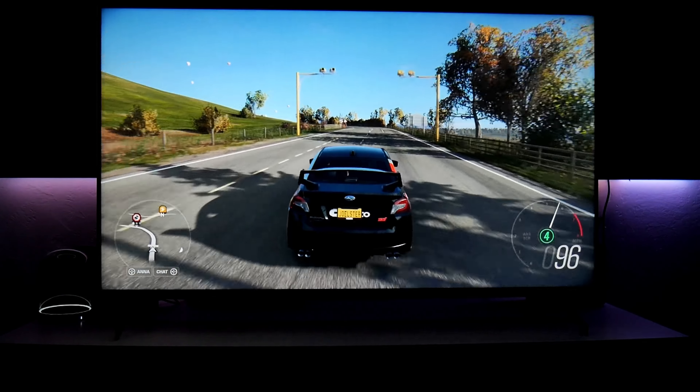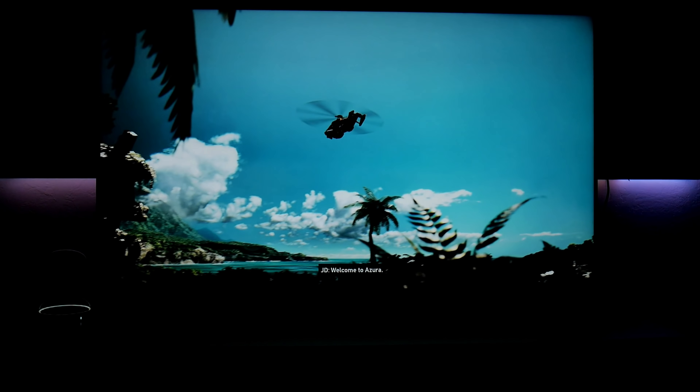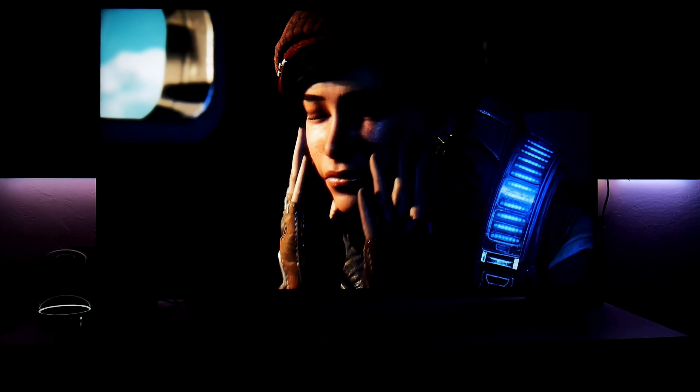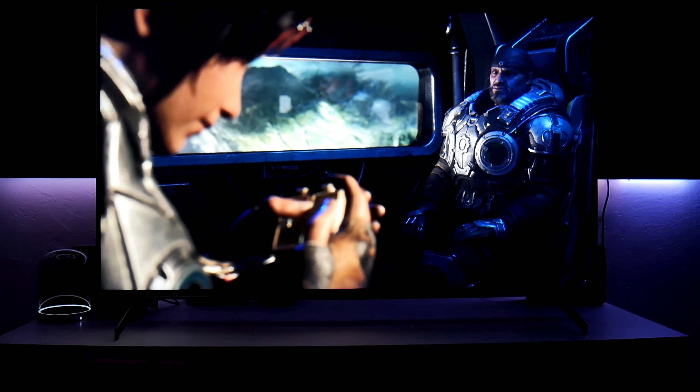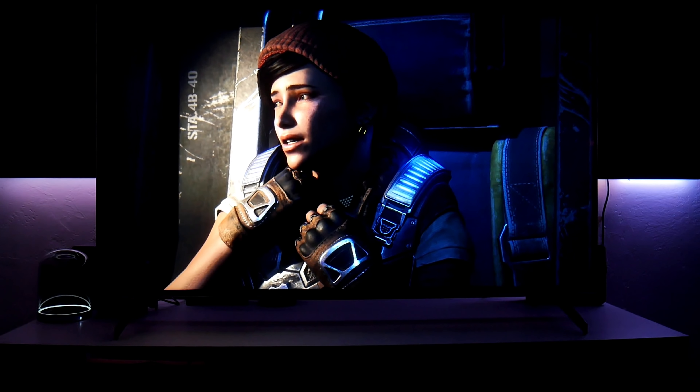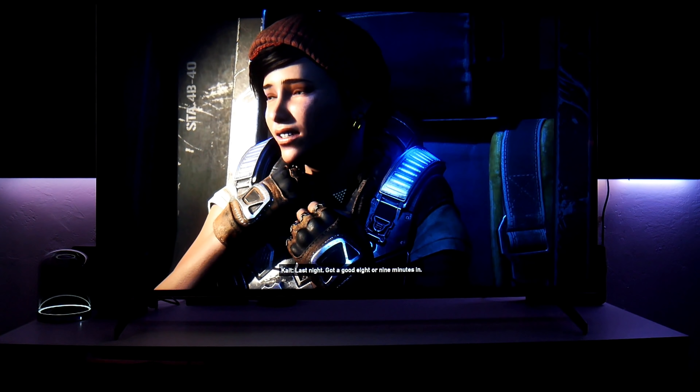Someone asked for the opening of Gears 5, so here it is. This is another beautiful game on Xbox, running at 4K 60fps with HDR. This is probably one of the best HDR implementations I've seen in a game. There are a lot of dark scenes and dark environments, and I really enjoy the highlights. I highly recommend checking this TV out in person at Best Buy or another retail store if possible.